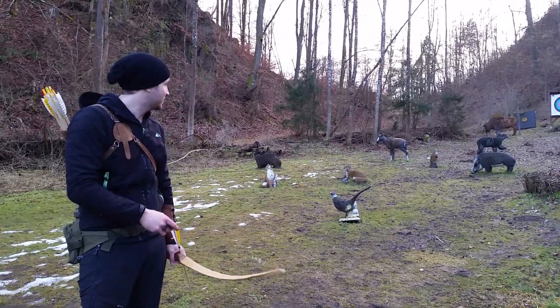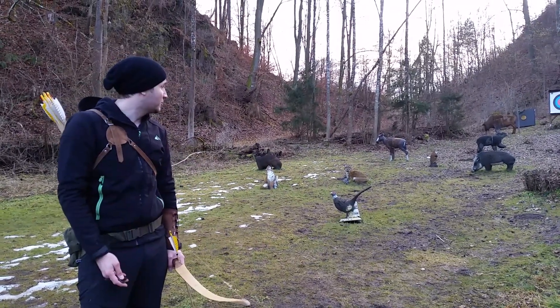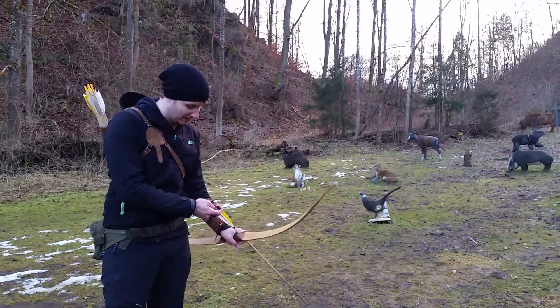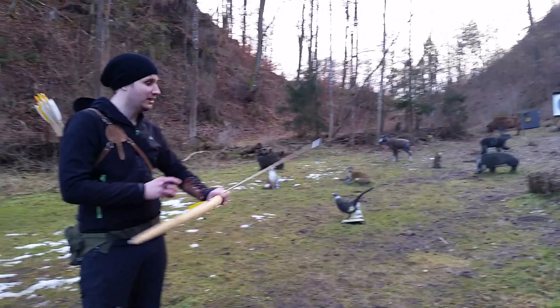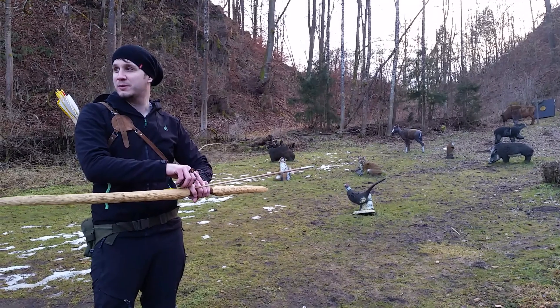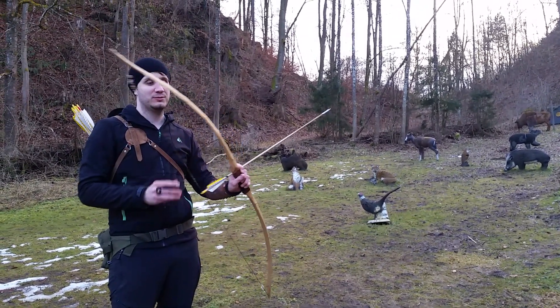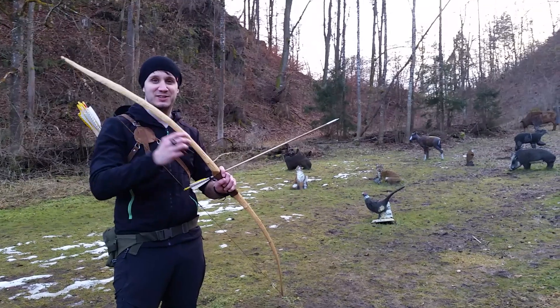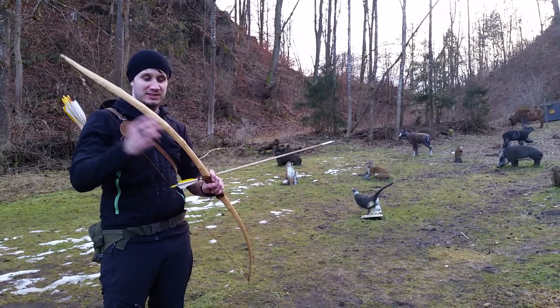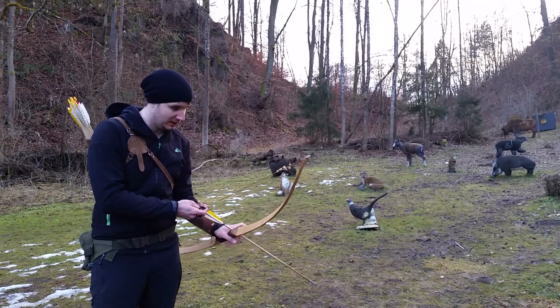I will try to make a nice group on the boar. It's about 30 yards, 10 meters. I'm using wood arrows, very light ones. Normally my girlfriend uses them for a long bow, but I try them out with my historical bow that is about 42 pounds. And yeah, they work quite well, as you will see.